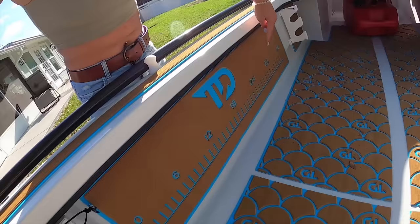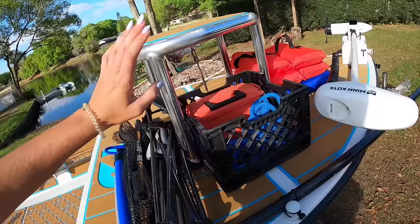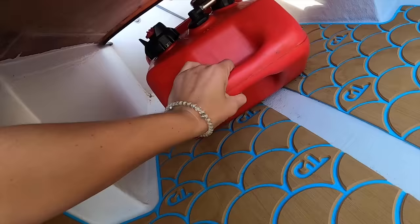I threw a rod in there to show you how that sets up. There are two additional rod holders on this side so you can bring a bunch of setups out with you and have options. Moving up to the front, we have our front casting platform. I move back and forth — it's definitely nice to have the additional height. We also have a gas tank that hooks up to the motor in the back.